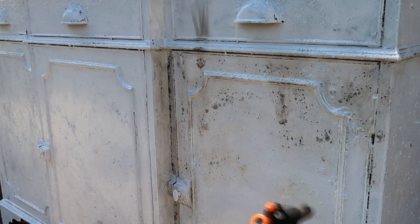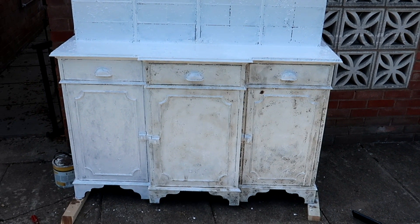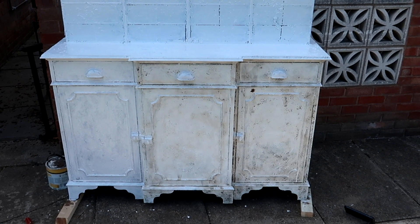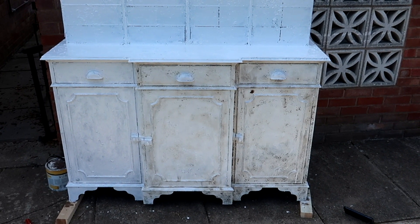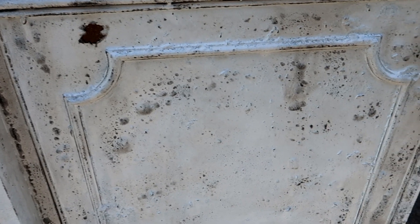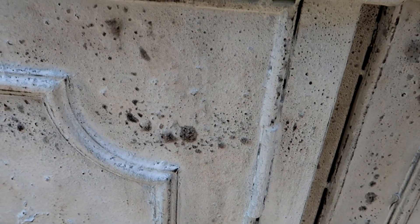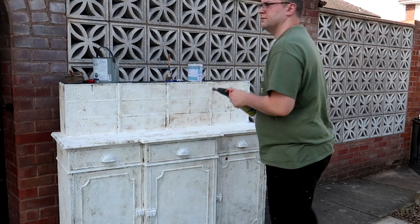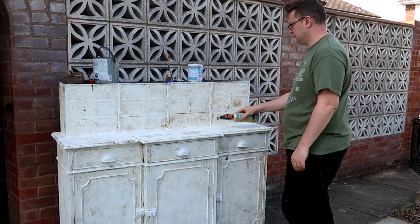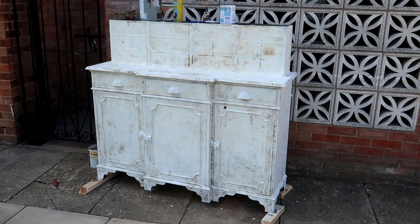I continued to work my way over the whole piece — here you can see I've done the bottom two thirds and not the left hand side, and you can really see the stark difference in colour and age. And then finally, after quite some time, the whole thing has been completely distressed and this is how it looks.